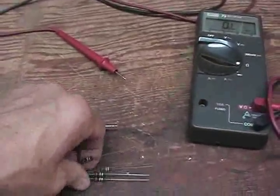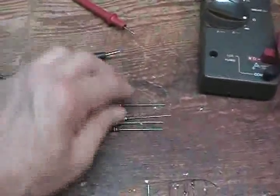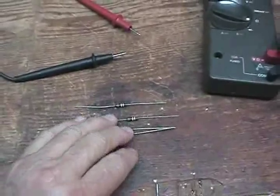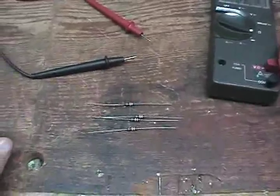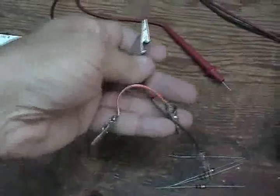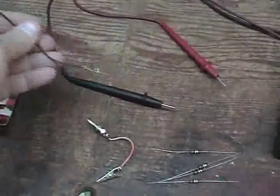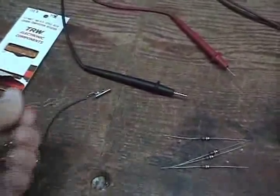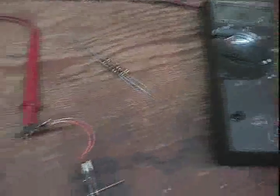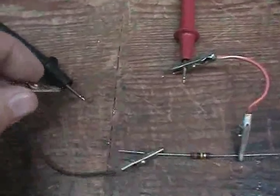I want to see how well I can do this and hold the camera too, because I didn't bring my mini tripod with me. So let's just see what we can get here. We're going to clip these up now onto the meter. I've got my little miniature test clips here that I made up. So let's clip this on here and see what we've got.